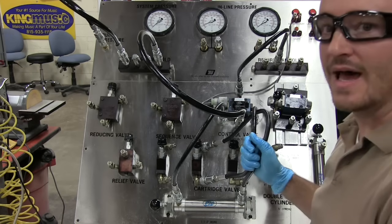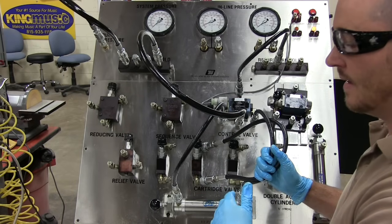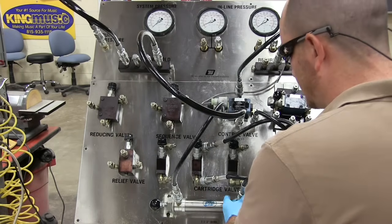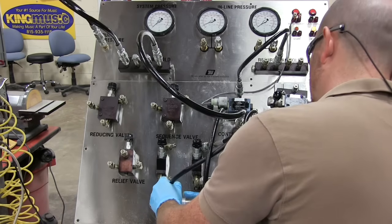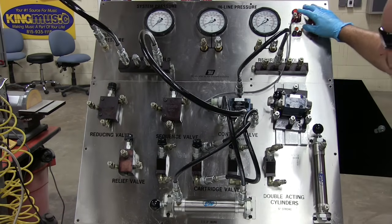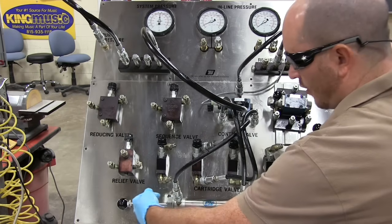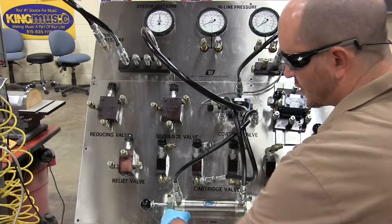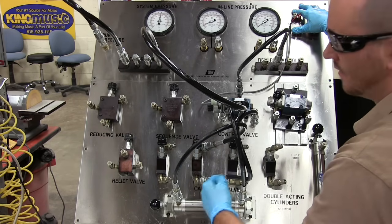Let's say that's not what I wanted — I'm supposed to be metering in on the retraction instead. That's a pretty easy switch: I just disconnect the rod end port and blind end port hoses and swap them. Now when I turn this on, the cylinder goes slow on retraction. Since I'm retracting, the input is this port, and that input is hooked up to the flow control valve — so I know I'm now metering in on retraction.